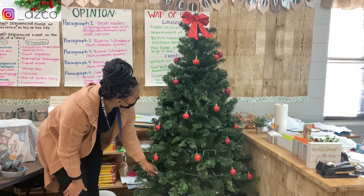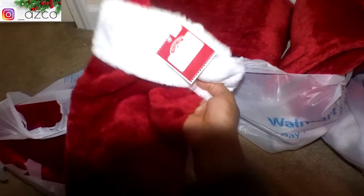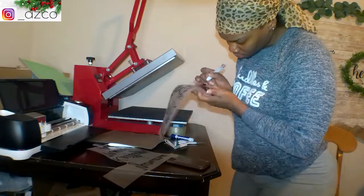I had a very hard time finding stockings. My cousin went to Walmart and got them for me — they were $1.98 and very good quality. So if you're looking for cheap stockings, go to Walmart.